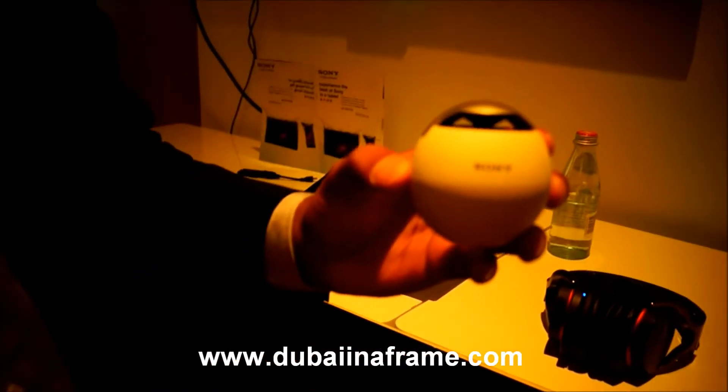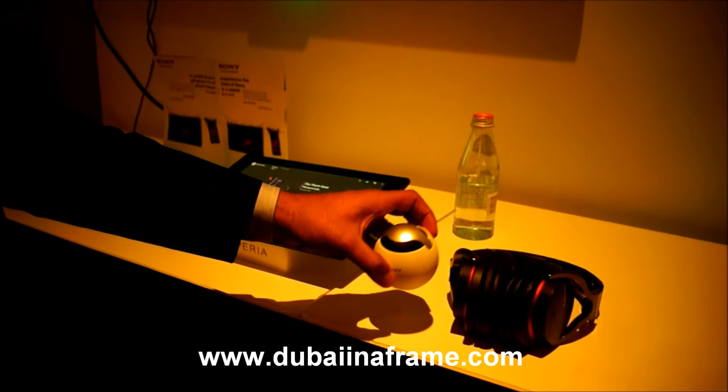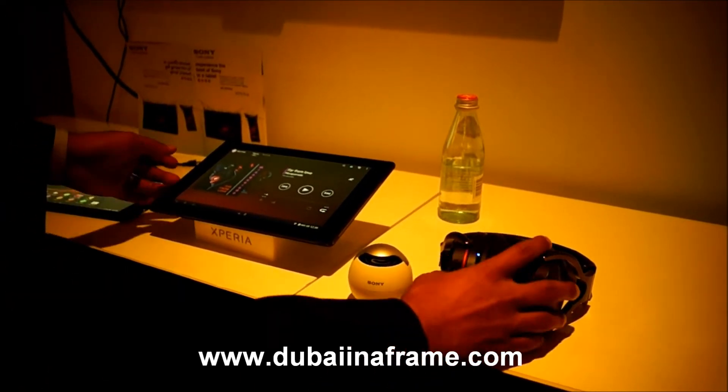There's another accessory which is the NFC Bluetooth speaker, which can be connected the same way, and you can listen to it via NFC.